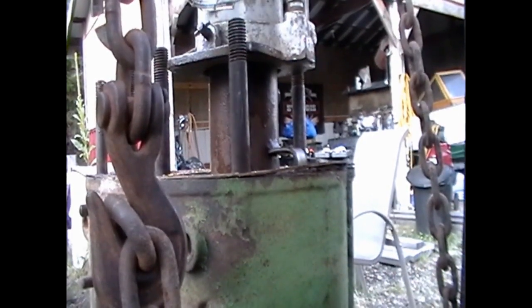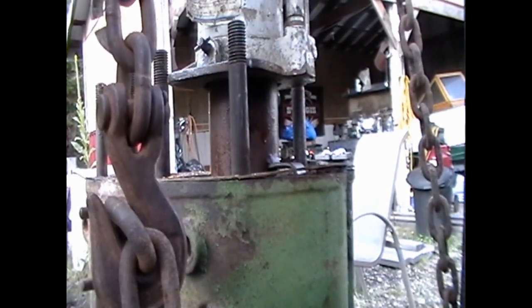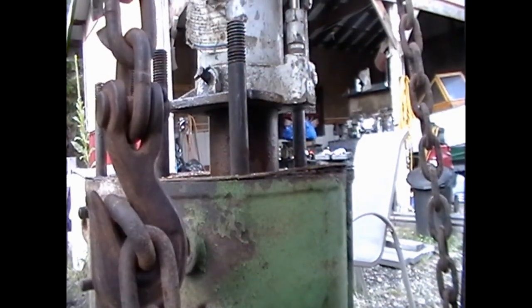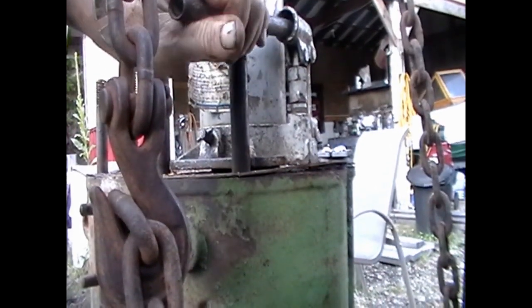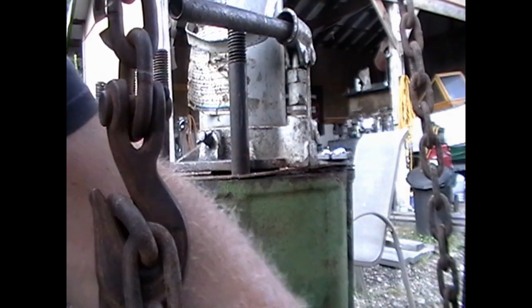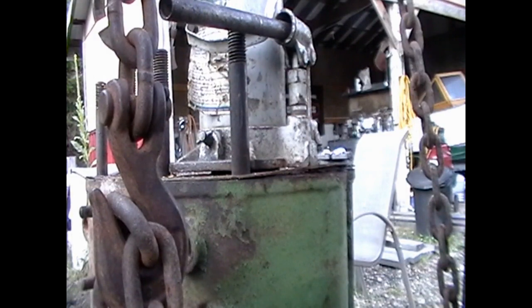Here we're on the second one. This one's going way easier, as expected, because it was already exposed to the inside of the crankcase — like an inch or so of the piston. It's going a lot easier. That's down as far as it'll go, so I put this little spacer block in there to give it more room, and then it'll raise the forks up as well, and we'll pop that one out too.